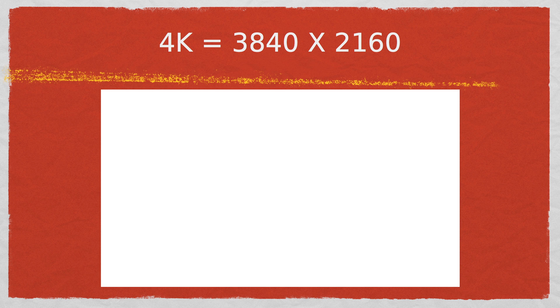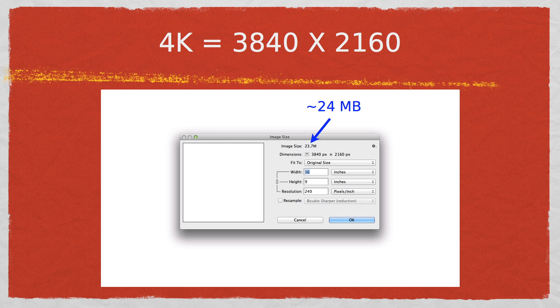4K dimensions are 3840 by 2160 pixels, which will give you a 24 megabyte file size when you open that up in Photoshop. That size of file is easily big enough for a 9 by 16 inch print, and I've made even larger prints with this size of file with no problem. So if you capture photos in 4K mode, you're getting a very large and useful file size to work with.